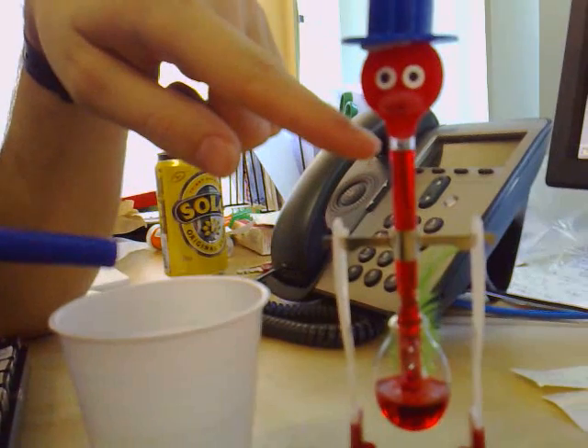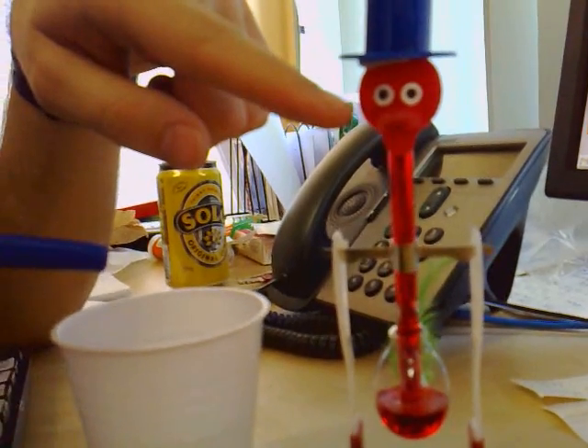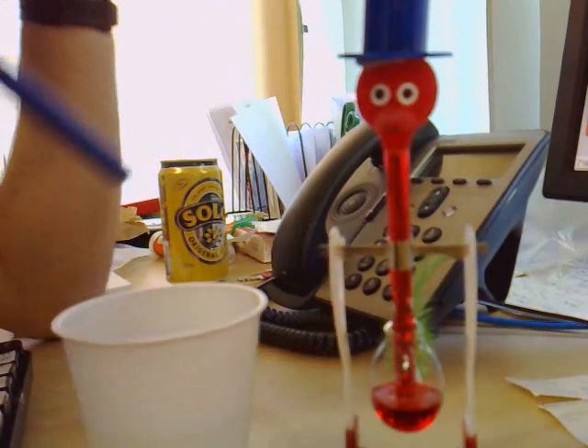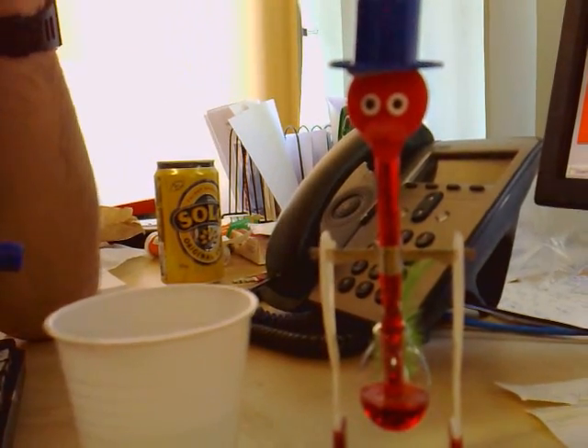Goes up the tube, up into the head, which is hollow, starts filling up the beak. Still filling up — just when you thought it's not going to work.